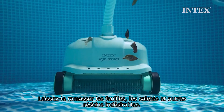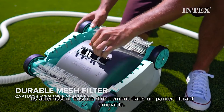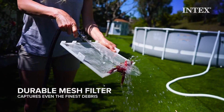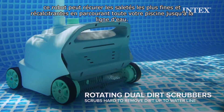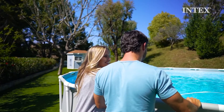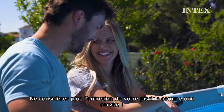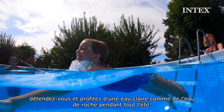Watch while it picks up leaves, dirt and other unwanted debris directly into a removable half-gallon filter basket. Designed with rotating dual-dirt scrubbers for cleaning even the finest and hard-to-remove dirt up to the waterline, pool maintenance doesn't have to be a chore. Sit back and enjoy having a clean pool all season long.